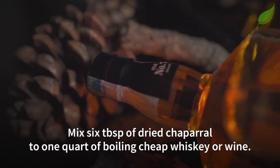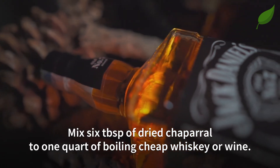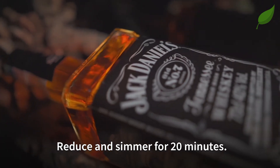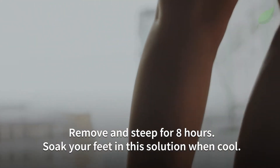Next, mix six tablespoons of dried chaparral to one quart of boiling cheap whiskey or wine. Reduce and simmer for 20 minutes, then remove and steep for eight hours. Soak your feet in this solution when cool.